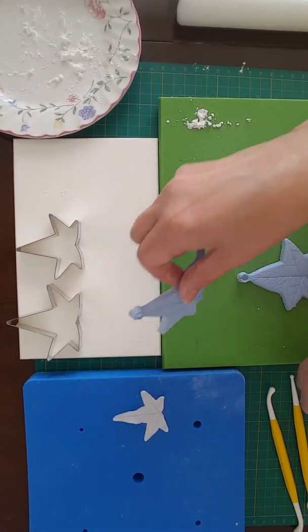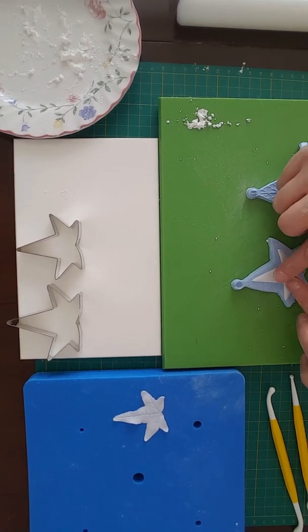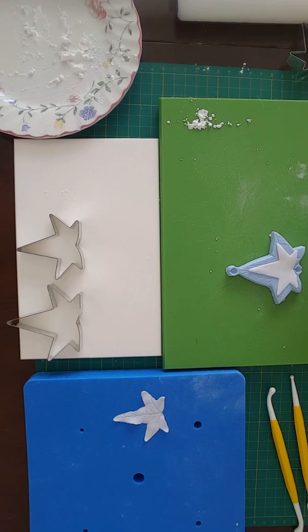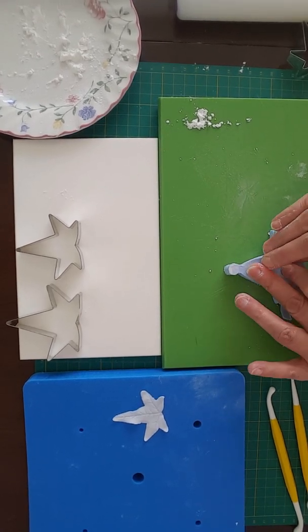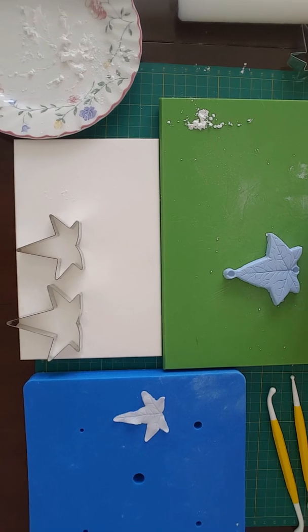Get your ivy veiner and place the shape onto there. Any paste that's left, cover with a plastic bag, freezer bag, or into a small container so it doesn't dry out. Place the raised part of the veiner onto the paste and press down firmly. Lift up and remove your shape.